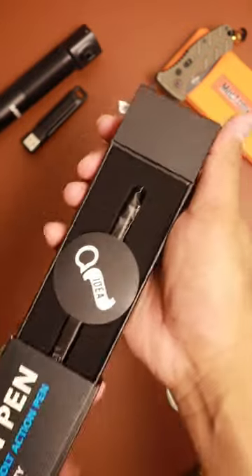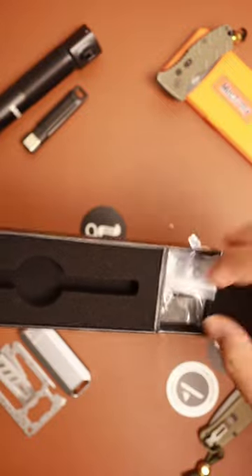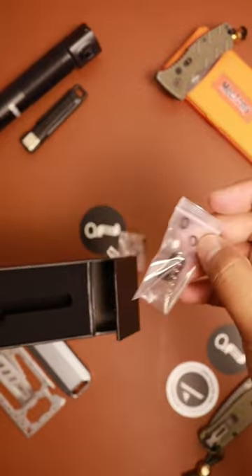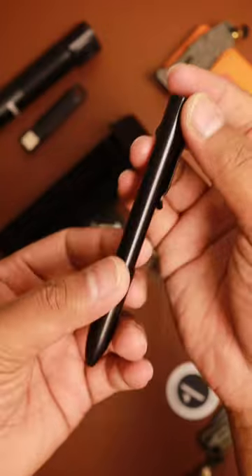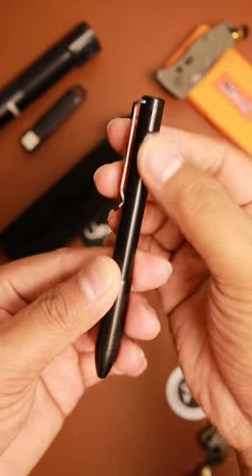Very nice, minimal sticker. This is the hardware — comes with the extra bolts, springs, and rings. And look at that beauty of a pen. This is the black DLC titanium bolt action pen. Very clickety and fidgety — I love it.